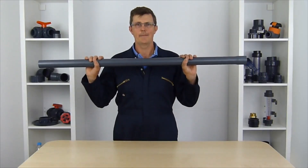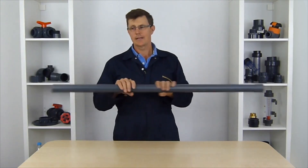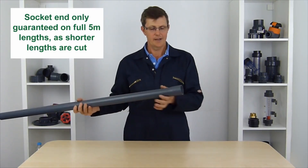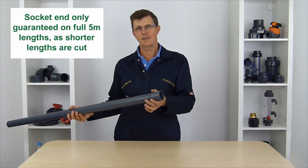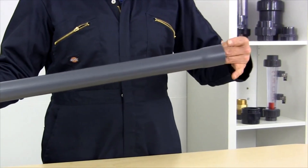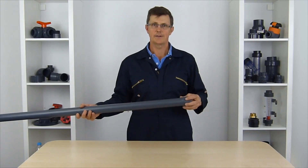Hi, I'm Bob from Plastic Pipe Shop, and we're going to have a quick look at our metric PVC pipe. Our metric PVC pipe comes with a plain end on one end and a flared socketed end on the other end, so you could very easily glue another piece of pipe straight into the end of this without having to buy a socket to add onto the system.